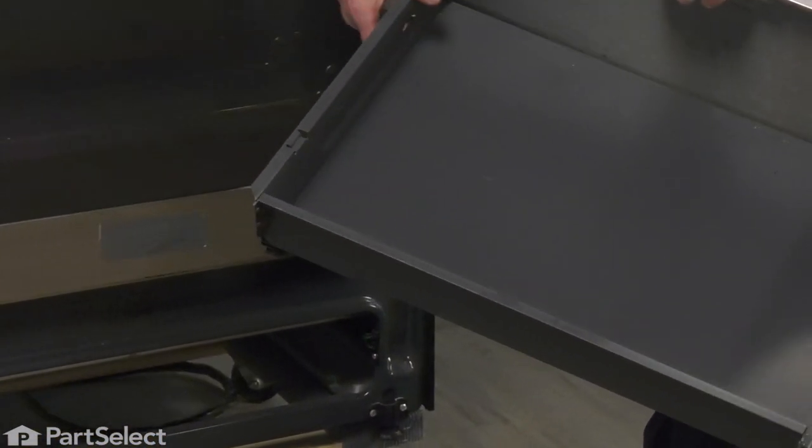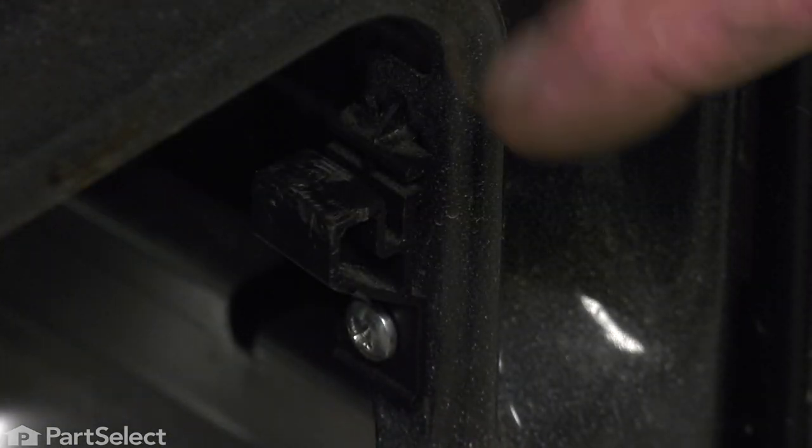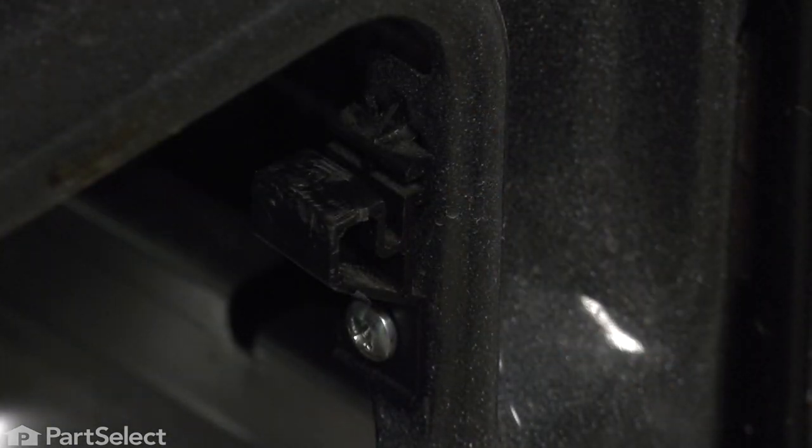We can change the two glides in the bottom of that. Now, on the body of the oven, we'll remove these two glides at the front.